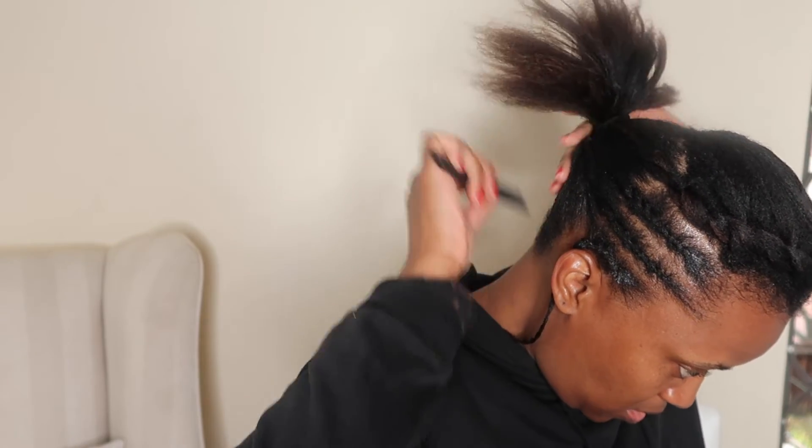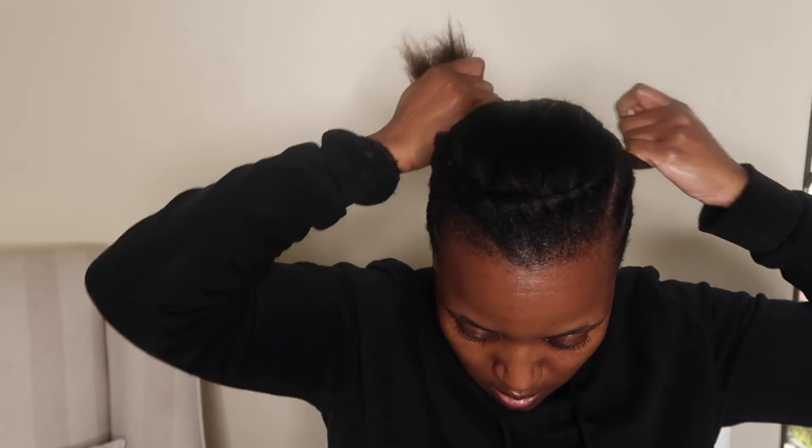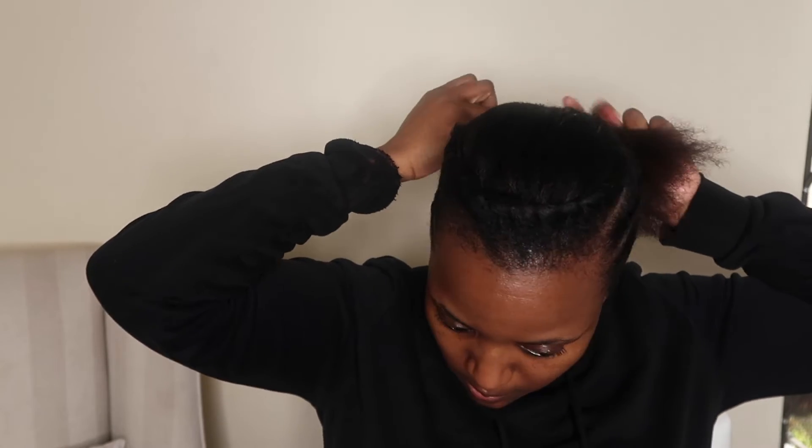I take a little comb just to make sure that the back parts of my hair are laying flat. Then I separate my ponytail into two and I'm going to two-strand twist both of them.